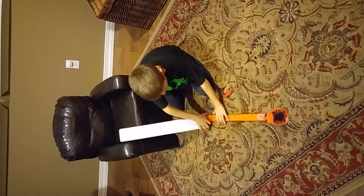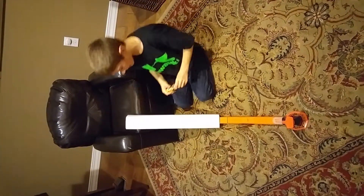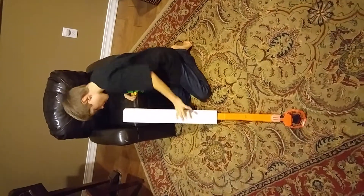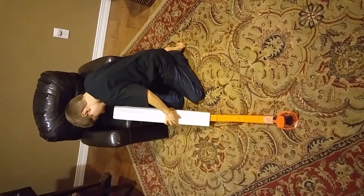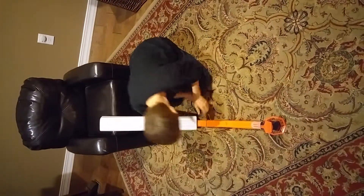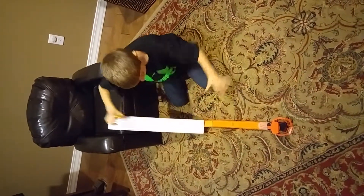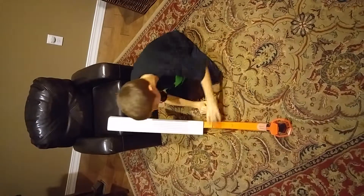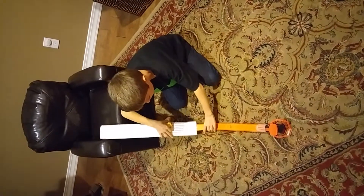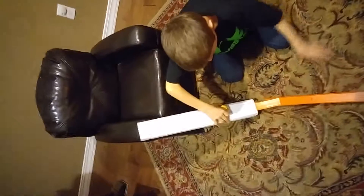Fail again. Well guys, let's make it a little easier for the driver. You got to have a better landing, a harder opening. Maybe we should turn the gutter spout 90 degrees. Alright, let's do that.